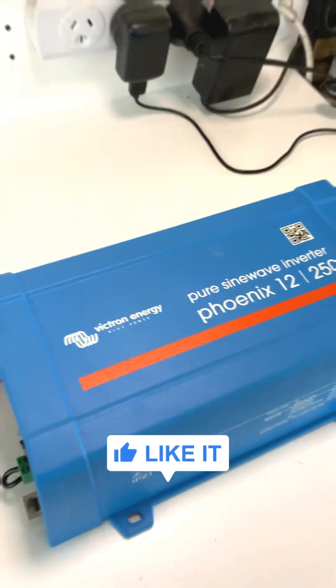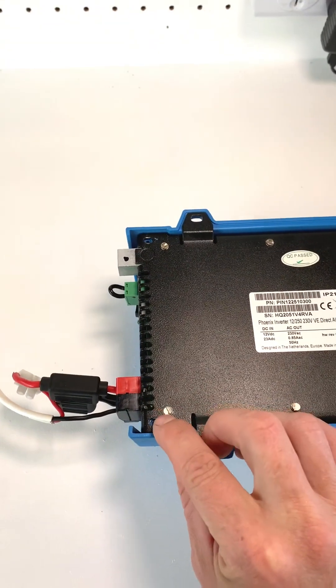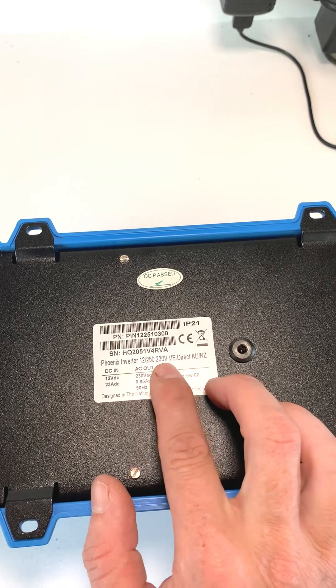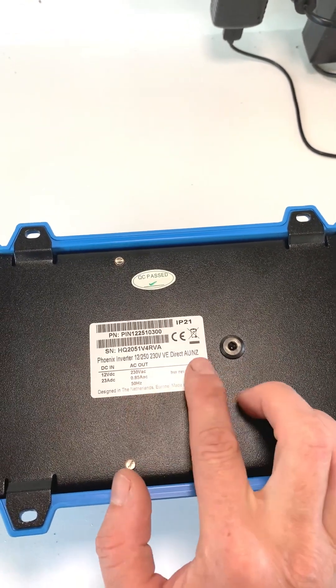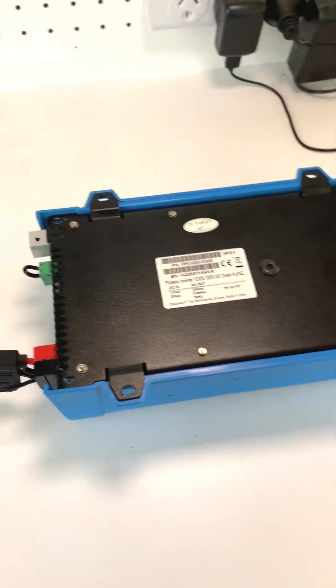On the backside I've taken out four screws, one in each corner. You can see the quality plate with a bit of info: 12 volt input, 250 VA, 230 volt output, Australia and New Zealand standard. A few little details — designed in the Netherlands, made in India. Alright, with the four screws out, let's turn it around and open it up.